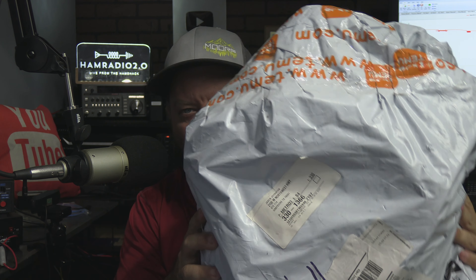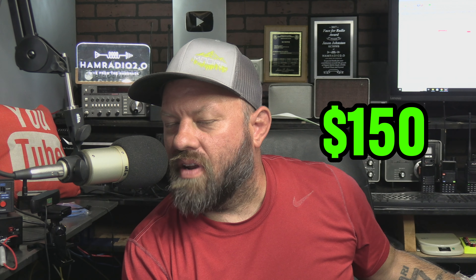The camera's dark because this bag is white. Tmue sent me another bag of goodies — they sent me $150 worth of stuff, and I'm going to open it on camera right now.